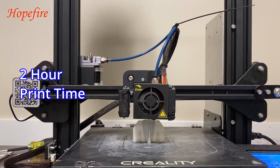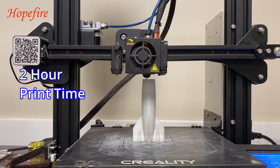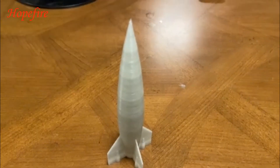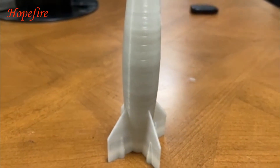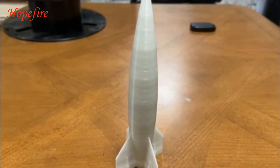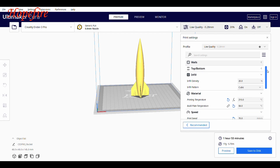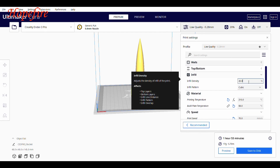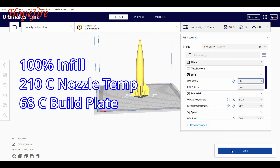Here's the satisfying print of it going up, and this is what the after result looks like. It's kind of hard to see it in the video, but it's slightly transparent, so I'm gonna do it a second time, except it's gonna have a hundred percent infill.